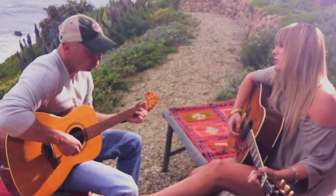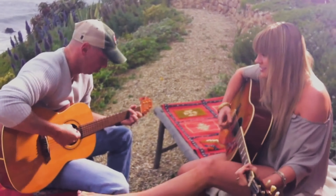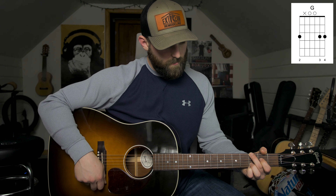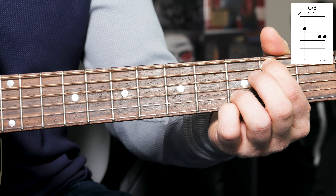Baby, here I am again, kicking dust in the canyon wind, waiting for that sun to go down. What's up guys, Derek here. Today I'm going to teach you how to play 'You and Tequila' by Kenny Chesney. I've seen a few videos of him playing this acoustically with Grace Potter, so I'm going to base this tutorial off of those videos.